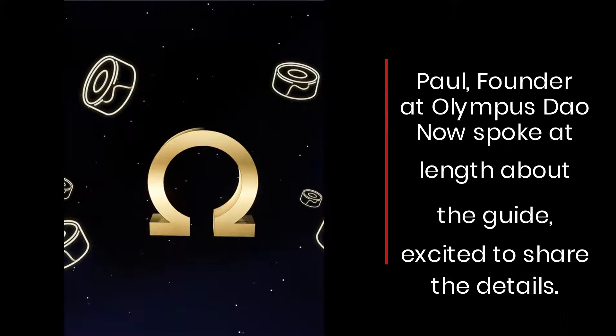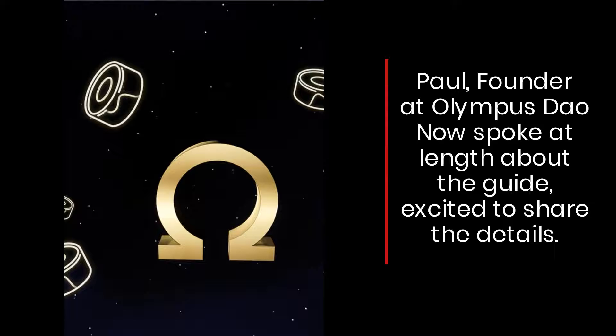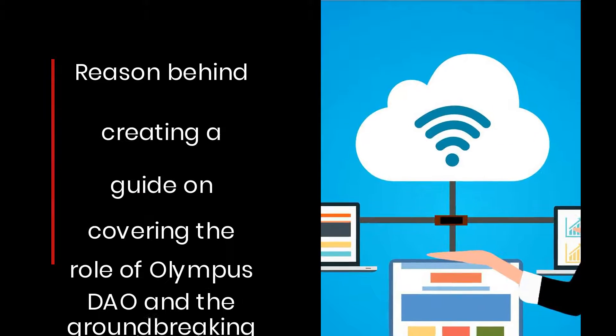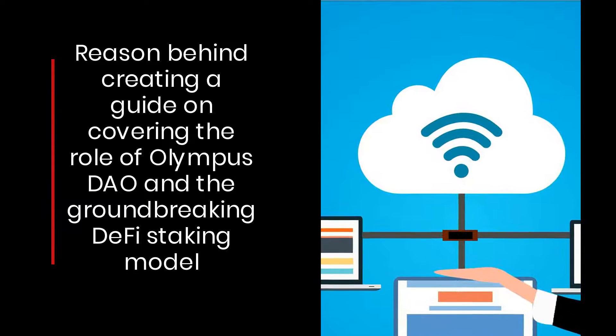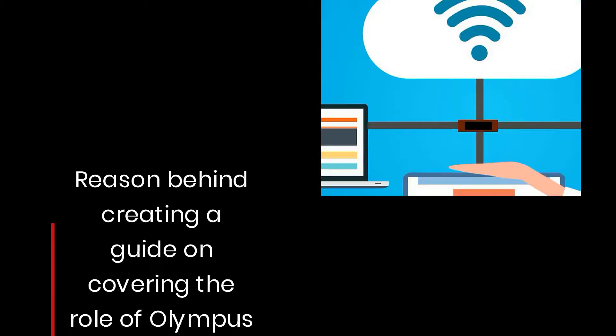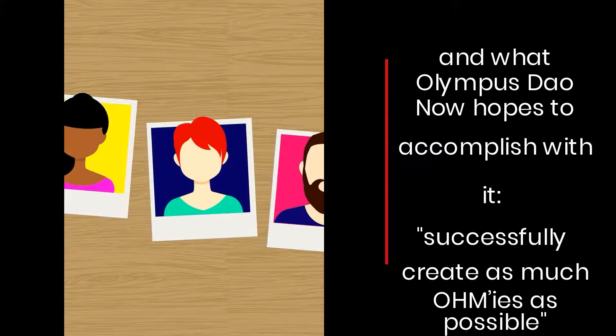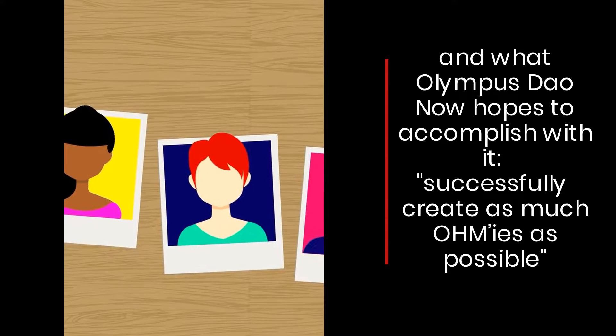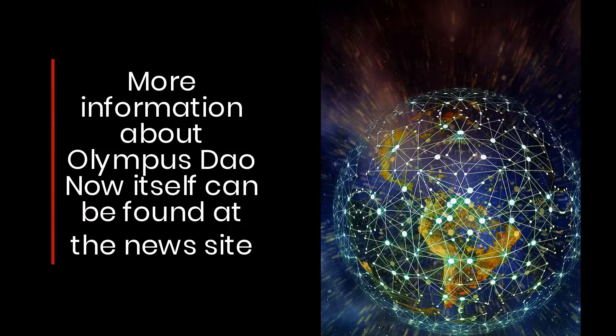Paul, founder at Olympus DAO, spoke at length about the guide. He is excited to share the details and the reasoning behind creating a guide covering the role of Olympus DAO and its groundbreaking DeFi staking model. Olympus DAO hopes to successfully create as much OHM liquidity as possible.